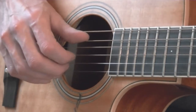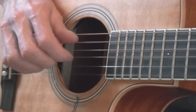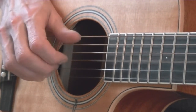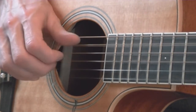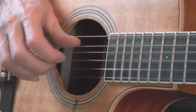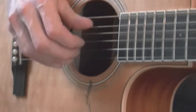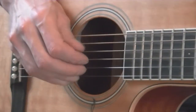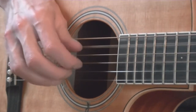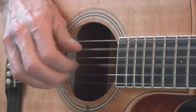So here it is a few times on C. We'll go back and forth between C and A minor. 1, 2, 3, 4.